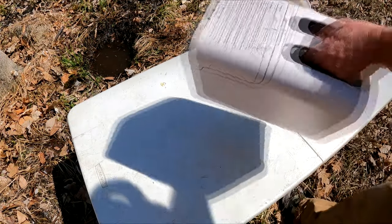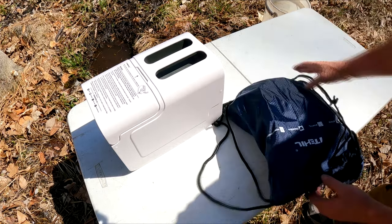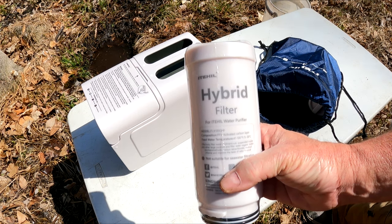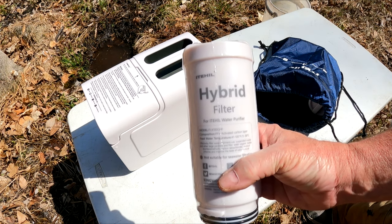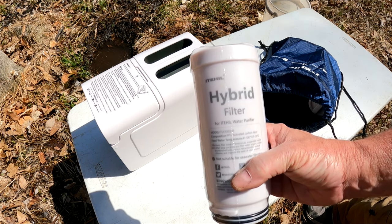So let's set it up on a table, put down the water pump, and it comes with this nice handy bag to hold everything else. Inside, we find two filters. The first one is called a hybrid filter. It's an activated carbon layer filter that filters out sediment, rust, particulates, trichloromethane, and carbon tetrachloride,